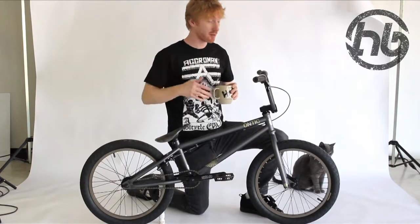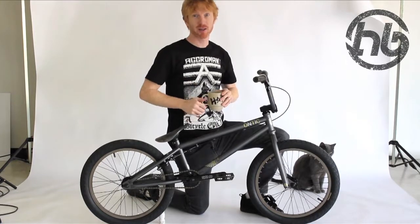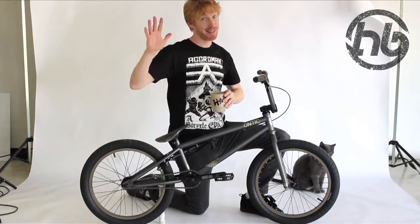Thanks for checking out the Antiki L. For more info go to www.hoffmanbikes.com. Bye.